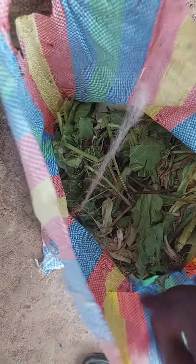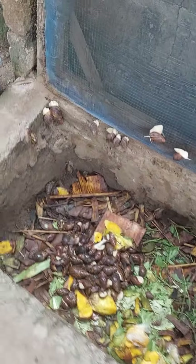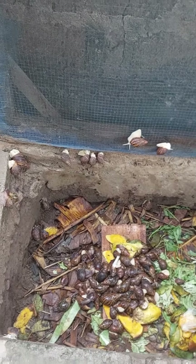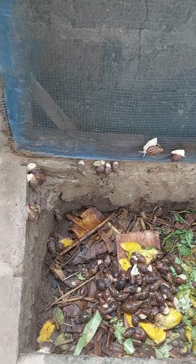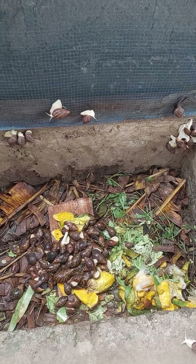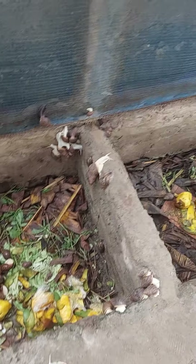You can see I have this cabbage here — I went to the market to get these cabbages. I'll be washing them and giving them to the snails later. This is one step you can begin with: just make a small pen at your backyard, then get your snails. You can start with maybe 10, 15, or 20 snails.